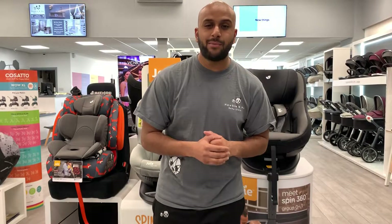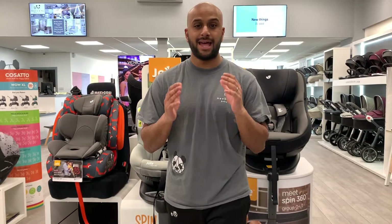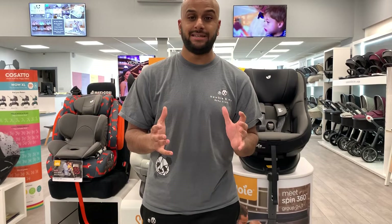Hi guys, it's Amir from Newbie and Me. We're going to talk about two different car seats that everyone asks about and the main differences.